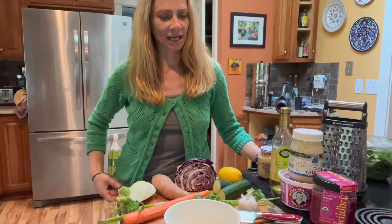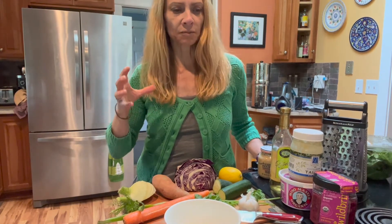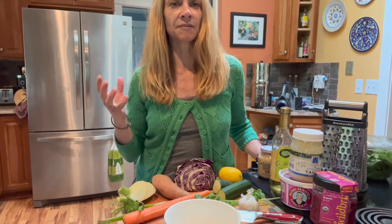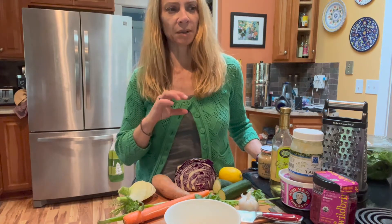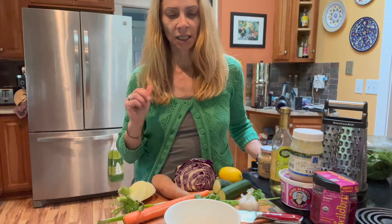Hey, it's Angie with Heart Wellness Coaching, and I want to share with you how easy it can be to throw together a Buddha bowl. If you've never heard of a Buddha bowl, it's kind of an umbrella term for a complete whole food meal in a bowl. So it typically consists of a protein, oftentimes some kind of a starch like a root vegetable or maybe a grain, and then a variety of plant foods and fresh herbs, and oftentimes there'll be some kind of a dressing.